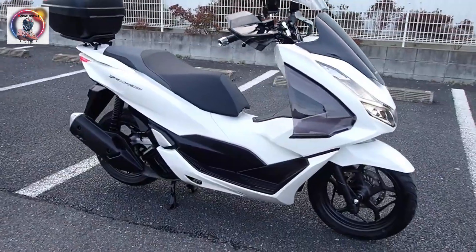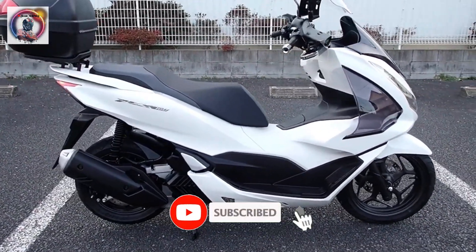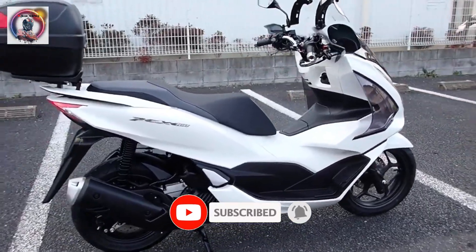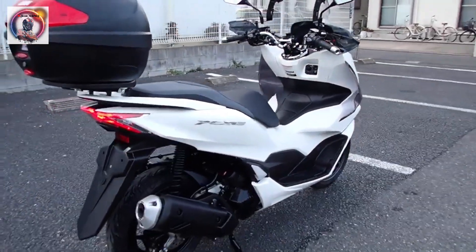If you enjoyed the content, don't forget to like, subscribe, and hit that notification bell to stay updated on all our latest uploads. Until next time.